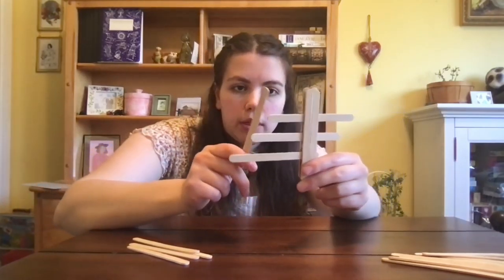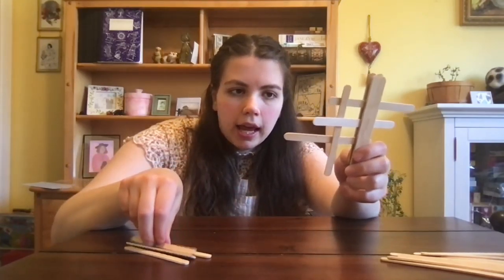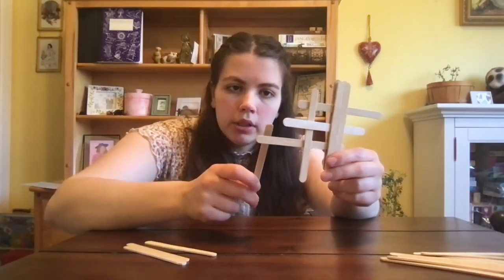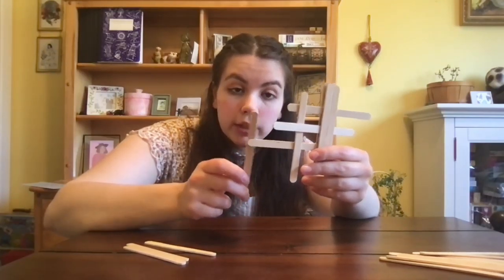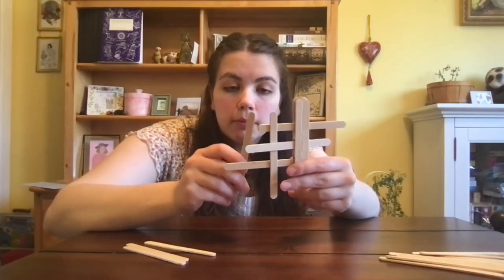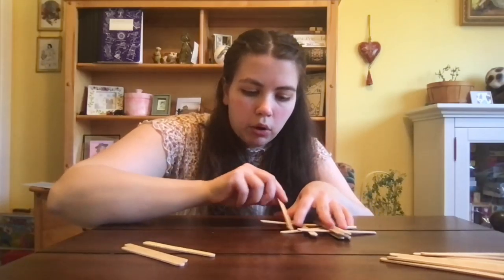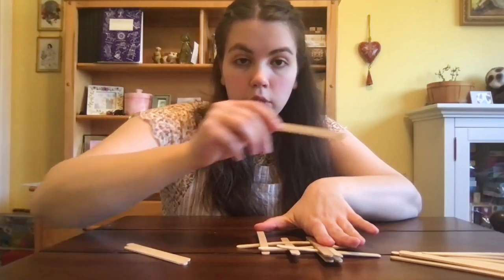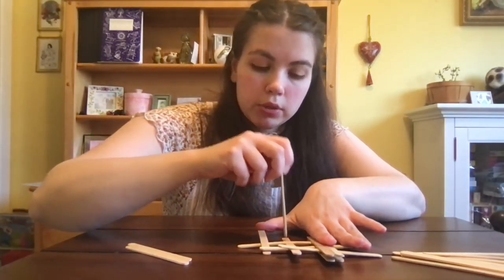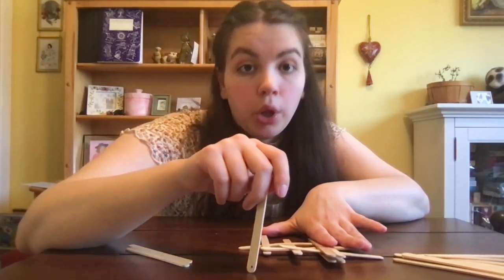Now that we have our starter piece we just have to start weaving. First we're going to start with these three and go over, under, and then over — stick it through like that. Then next we'll do another piece going upwards, the opposite way. So this one's over, so now I'll go under, and then the next one was under so now I'll go over. You'll see that I'm not stretching up to the third one because we're moving down steps as we go. Every popsicle stick is going to have three points where it is being held down once you're done with it.